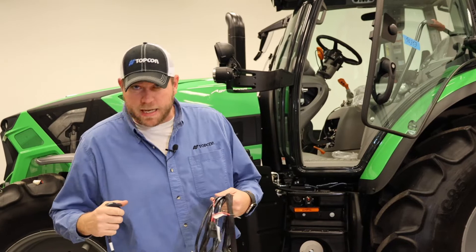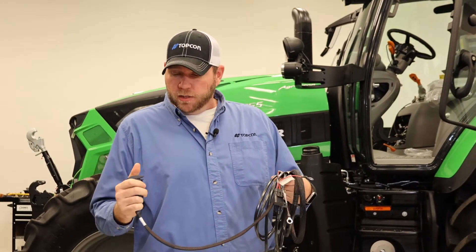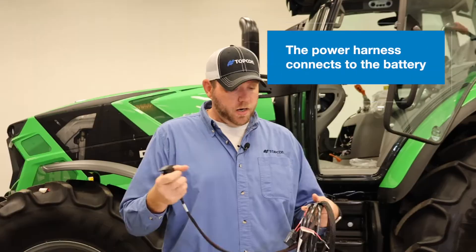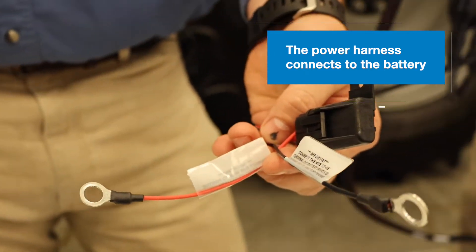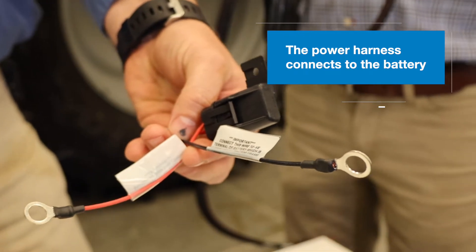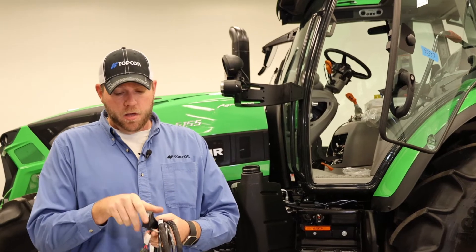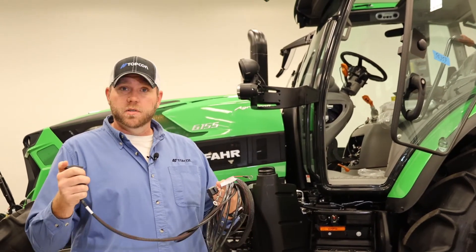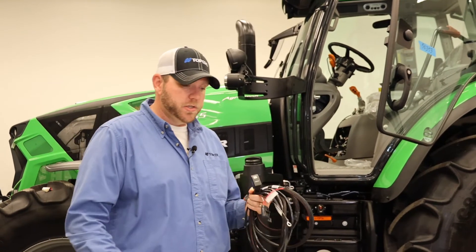We're going to continue on with our harness installation of our AES system on this Joyce VAR 6155. Next on the list is our rocker switch power harness. This is just a simple rocker switch that we hook straight to the battery, the exact same way that we did the power supply for the AES 35. We'll route this up in a very similar manner and come out in the side armrest to mount this switch, which is going to be powering our display and the rest of our system through our Gen 4 harness.